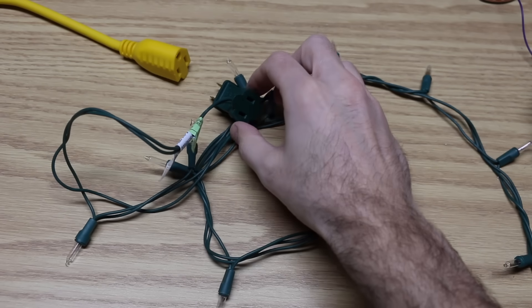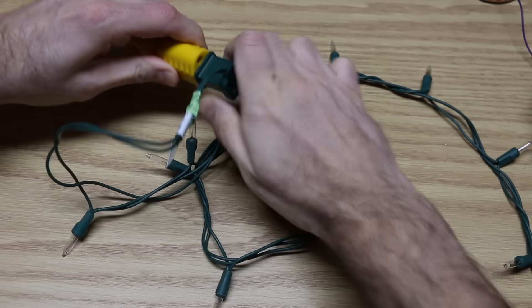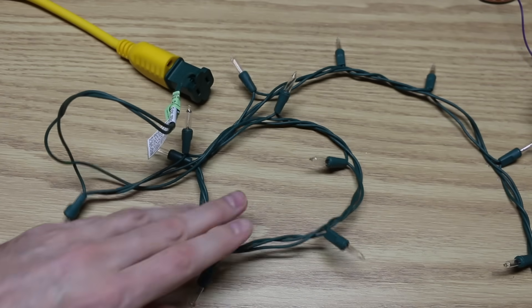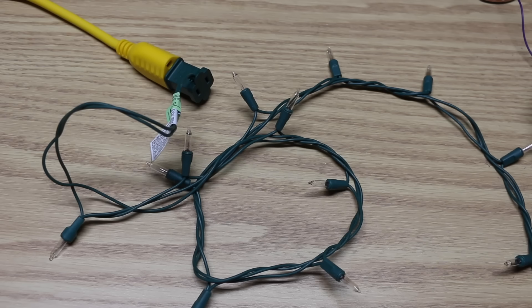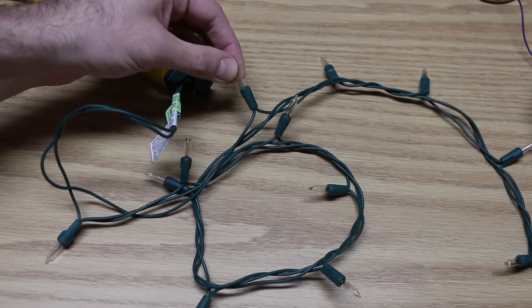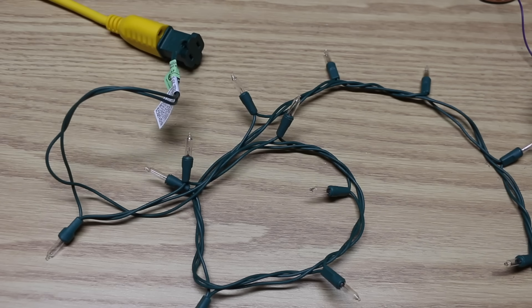It's the season to pull out the old Christmas lights, plug them in, only to find something's not right. There's a burnt out light somewhere in this string of a hundred lights, and I don't want to have to pull them all out one by one looking for the dead one. But there's an easier way to figure out more quickly which one's broken.